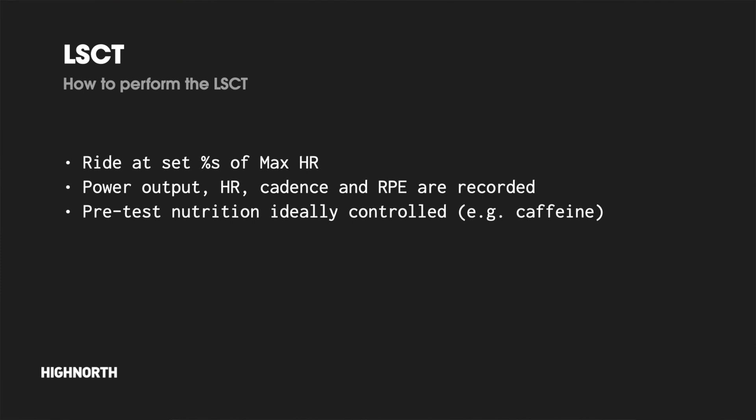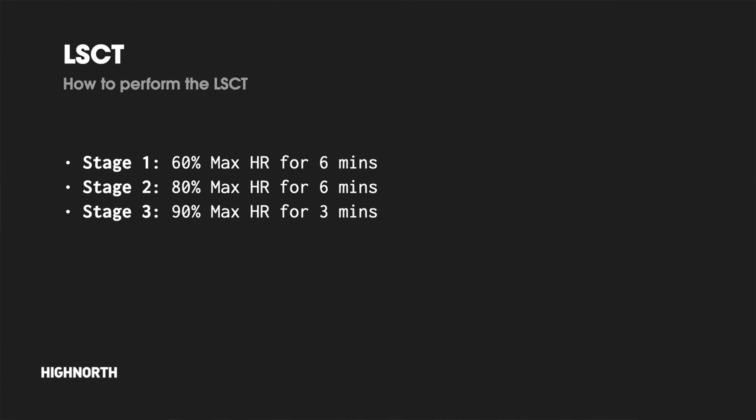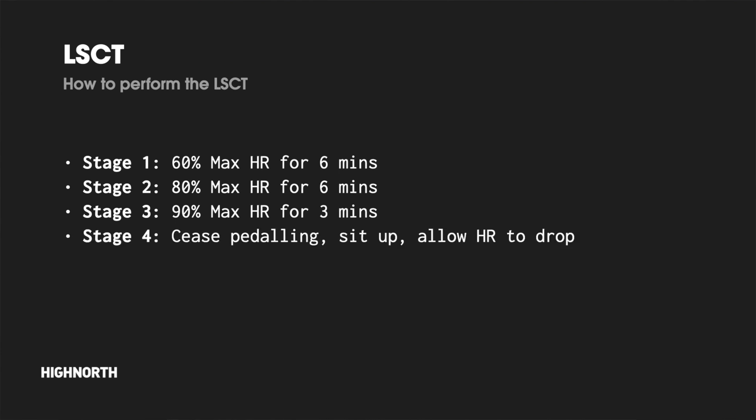The test itself is split into four distinct stages. Stage one is performed at an intensity that elicits 60% of max heart rate for six minutes. Stage two is ridden at 80% of max heart rate for another six minutes. Stage three is ridden at 90% of max heart rate for three minutes. In stage four, you stop pedaling after the three-minute effort at 90%, sit up, and allow the heart rate to drop — where heart rate recovery (HRR) is measured.